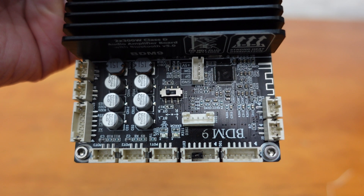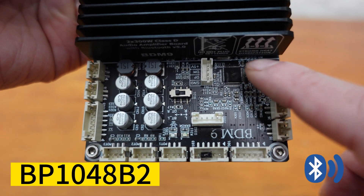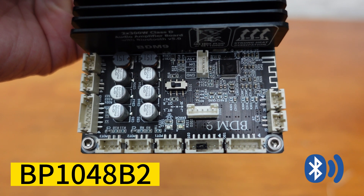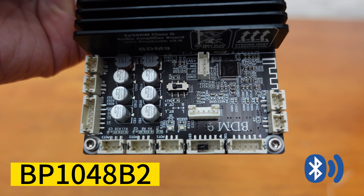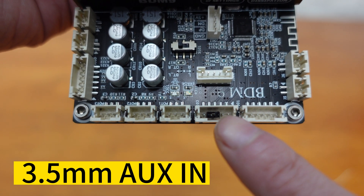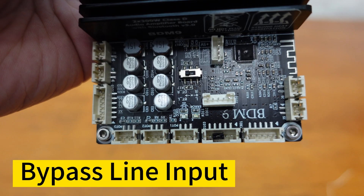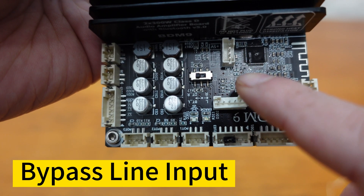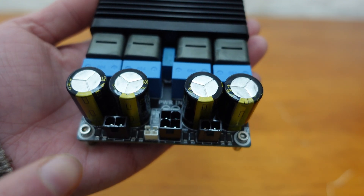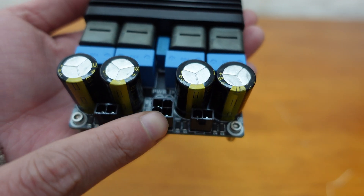In addition to its powerful performance, the BDM9 also features an independent BP-1048B2 Bluetooth module, enabling seamless wireless connectivity with your phone or laptop for streaming music. Alternatively, you can use the 3.5mm analog input for a wired connection. To ensure high-quality audio, a bypass line input port is provided as well. With the pre-mounted industrial-grade mini-fit plug-in terminals, connecting it to your speaker is a breeze.